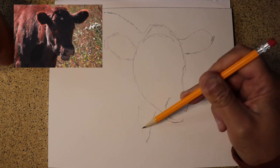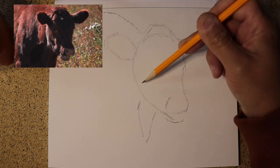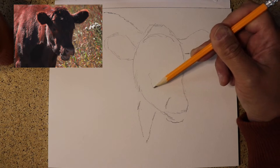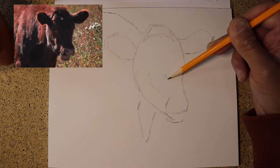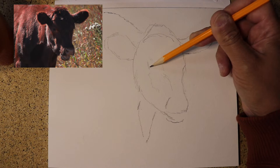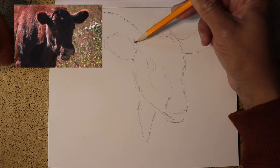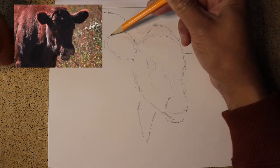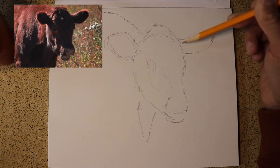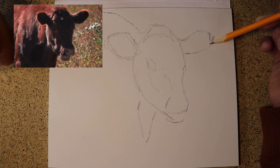I felt it was very important to honor the cow, because the cow gives us so much and sacrifices so much. When I think about everything that we eat — whether it be milk, beef, or cheese — all these things come from the cow. Without the cow, I would cease to exist, and many of you wouldn't either.